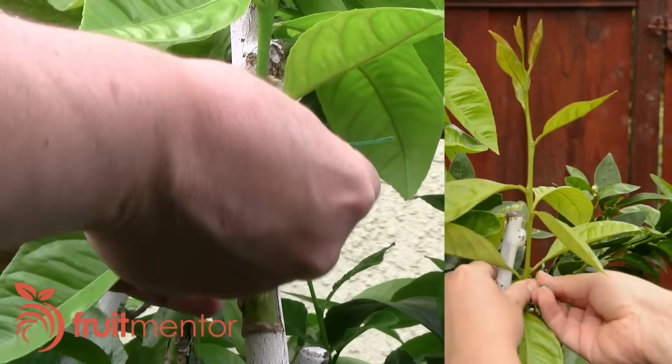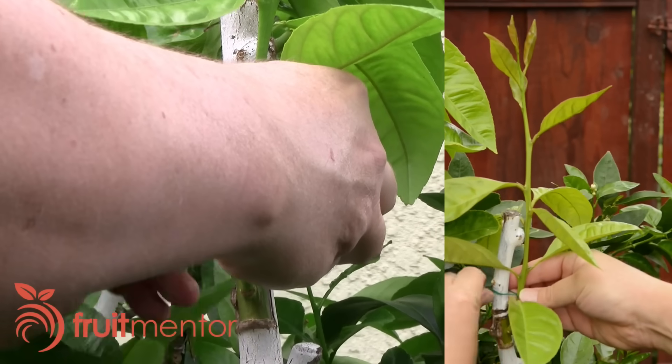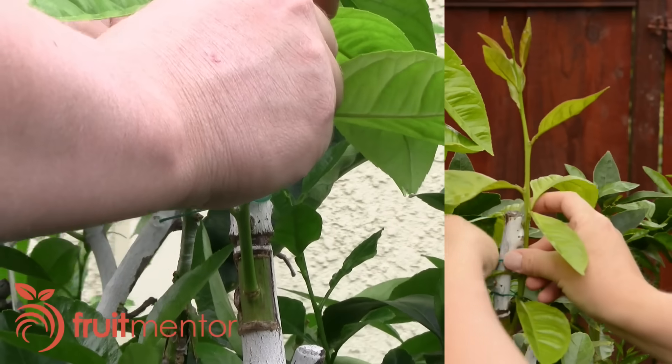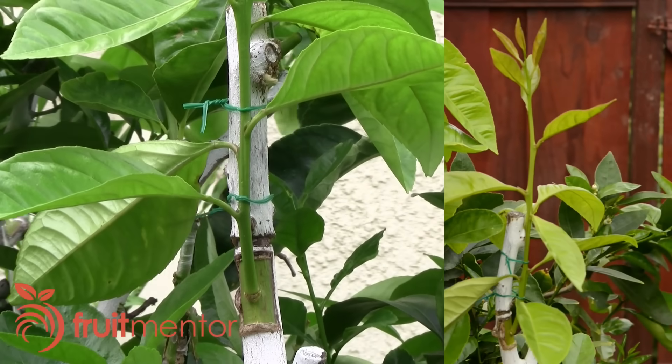To strengthen the graft, it is better to tie it to the remainder of the target branch. After the graft grows and the graft union strengthens, the remainder of the target branch can be removed.